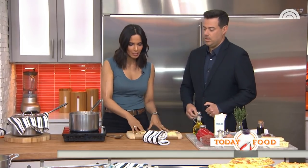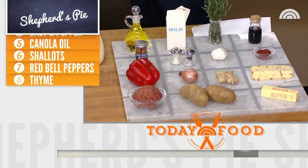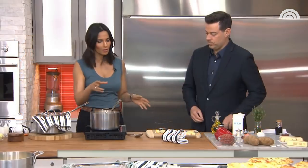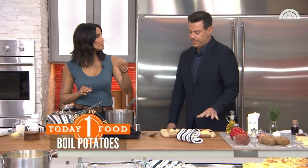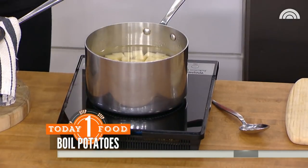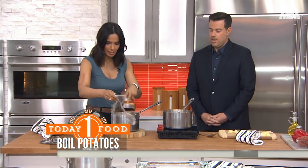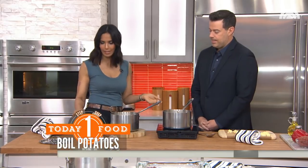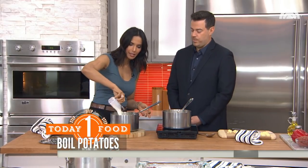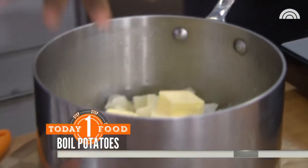I'm basically just dicing a half-inch dice of about two pounds of russet potatoes. Put those in salted water about an inch above the potatoes, let that boil, and once it starts boiling, remove the lid and let it cook in a gentle boil for 10 minutes. Then drain it and make classic mashed potatoes — add half a cup of milk and half a stick of butter, or four tablespoons. This is the healthy version.